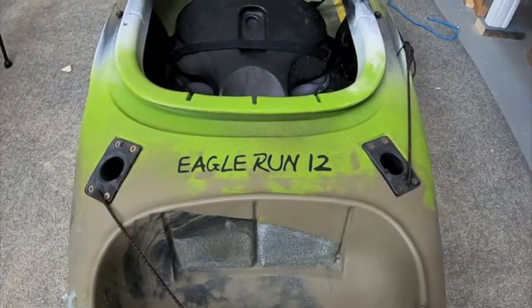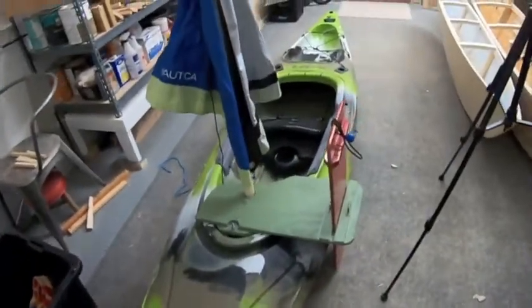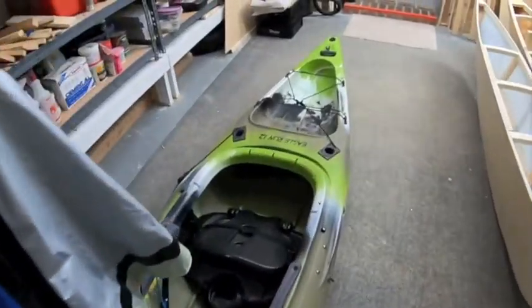This kayak is called the Eagle Run 12. It's pretty cool. I like the shape of it a lot. It's real sharp in the front — it's got a nice sharp front. It's real stable, but it paddles well; you can surf waves with it too. It's a pretty cool kayak.